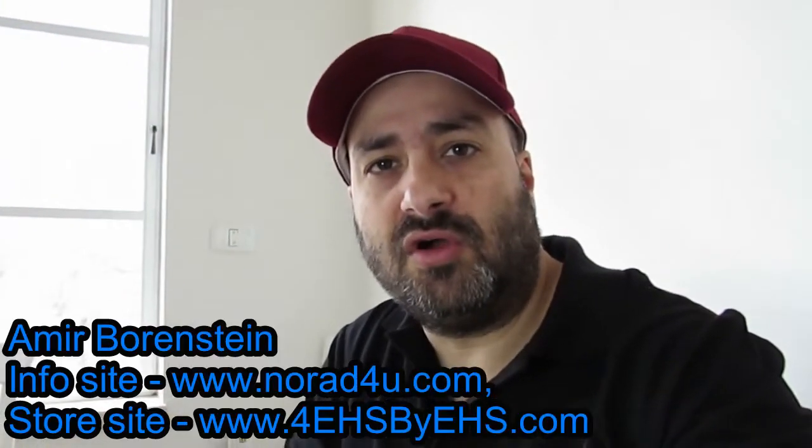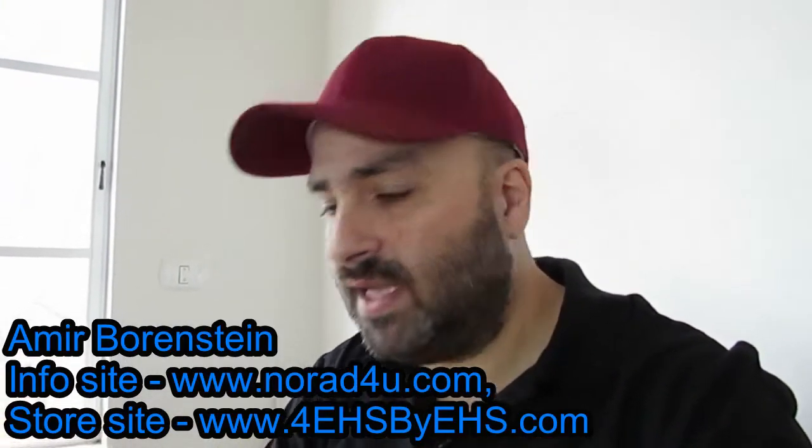Hello and welcome to norod4u.com. My name is Amir Borstein and I'm also on the store site 4HSbyHS.com.